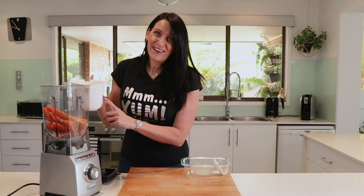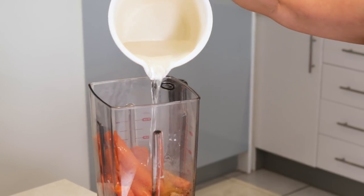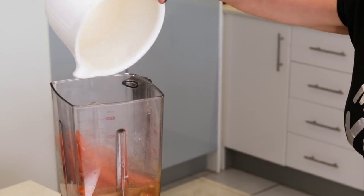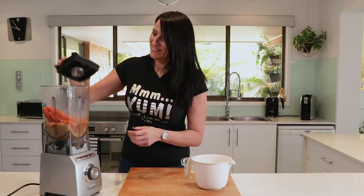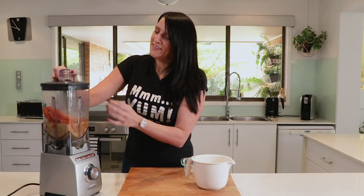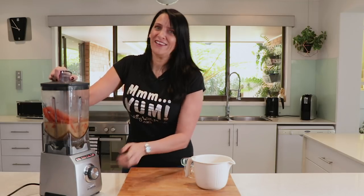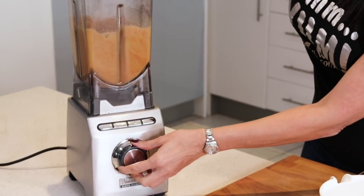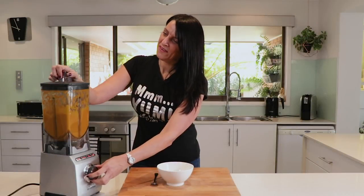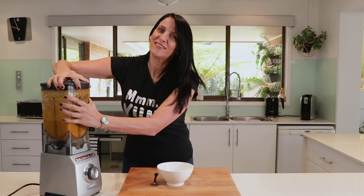And finally I'm adding in two cups of boiled hot water. This is ready to blend. Make sure that you vent your blender when you do this just to let out the steam, otherwise you're going to have an explosion and that is not going to be fun. Once it's blended for a couple of minutes it's nice and smooth and creamy.